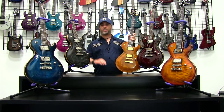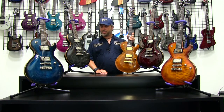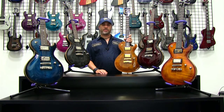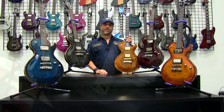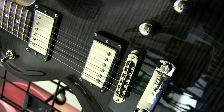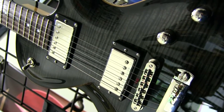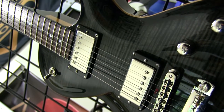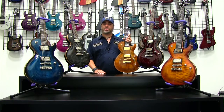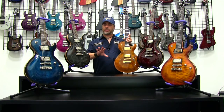Now the other colors — starting on my right, your left — is a Trans Black finish. It's subtle, it's aggressive, but it's conservative at the same time. You get that nice distinct charcoal over black in the finish when you look at the grain patterns in the wood. It's cool and black and aggressive, but it's also traditional because it's got a nice kind of intermediate color.